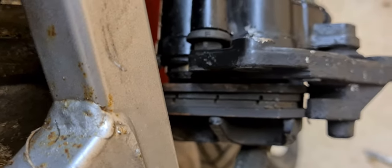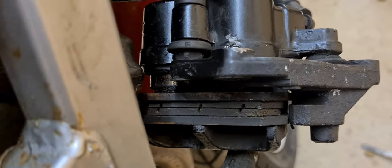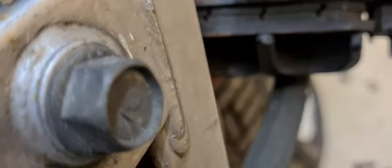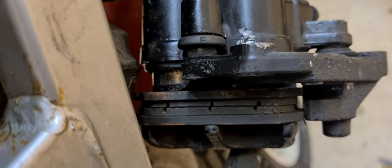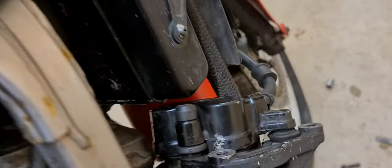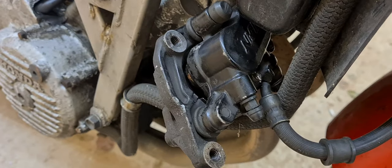We'll just pump the front brake and push the pistons out. That one's gone and it should start moving the second one — that's as far as we're going to get them out in this situation. Now we'll undo the hose after we've got to the same position on the other side.